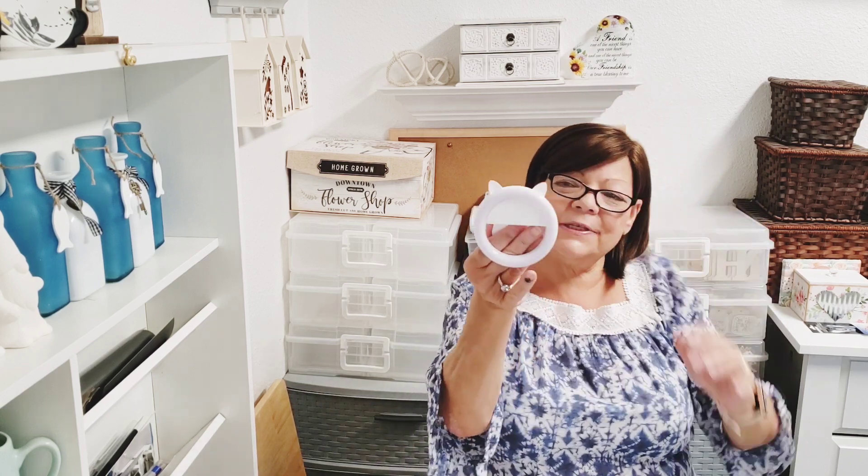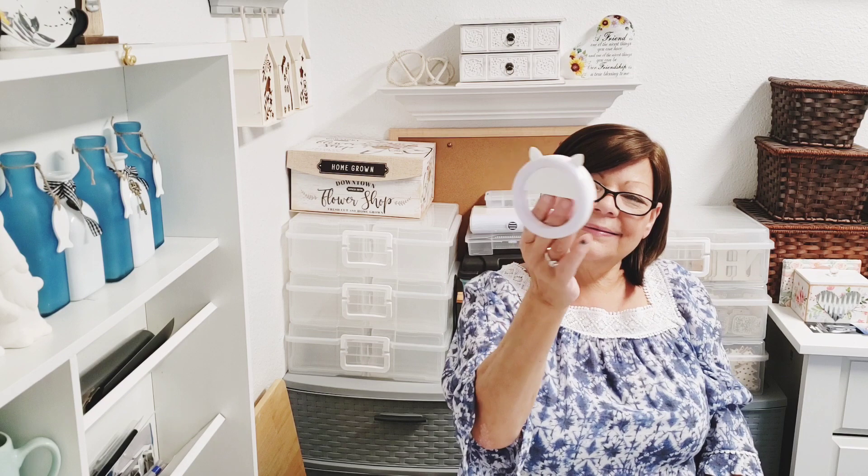I opened up the selfie halo light to show you how big it is — it's a really good size. And I didn't even realize it's shaped like a cat! It's a kitty cat design. You just clip it to your phone. Isn't that cute? I might try it — we'll see.